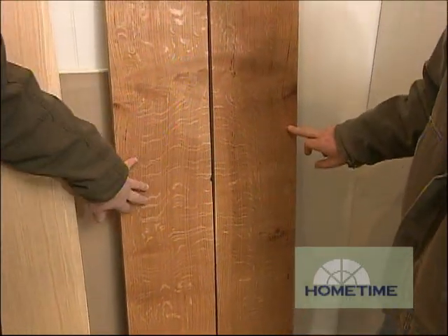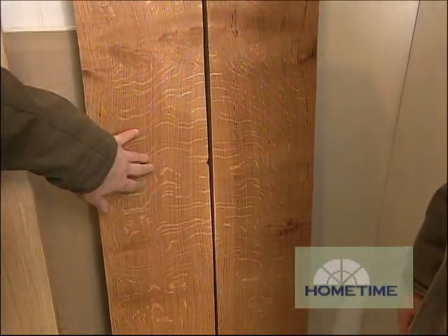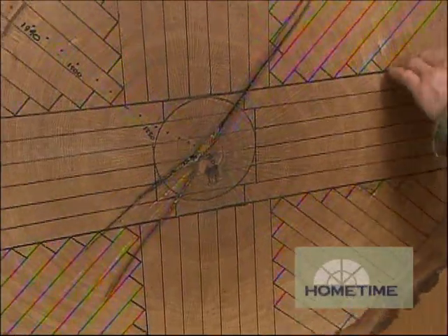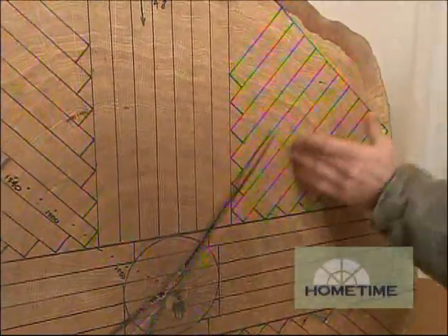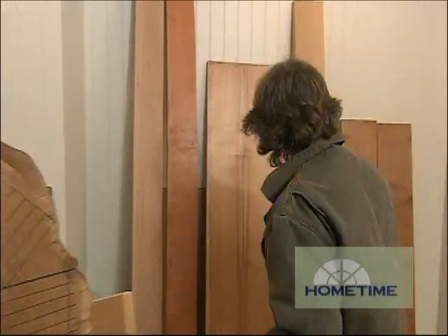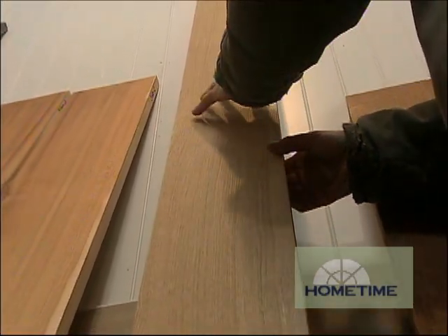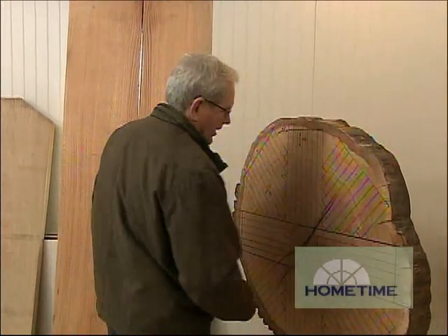So very tight graining, and then you get a lot of this other stuff coming — this is pith ray, or what people refer to as ray fleck. On these quartered pieces, typically when they get a little bit smaller and the pith ray or ray fleck is coming through at an angle, that's called rift sawed or bastard sawed. This is a piece of rift sawed white oak — straight grain, but absent of the ray fleck.